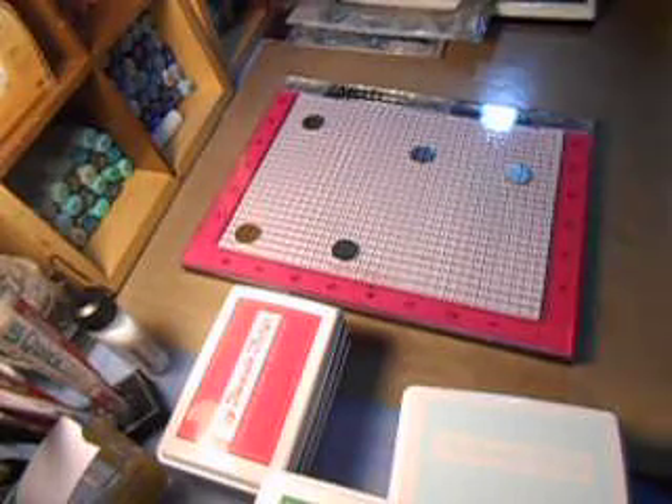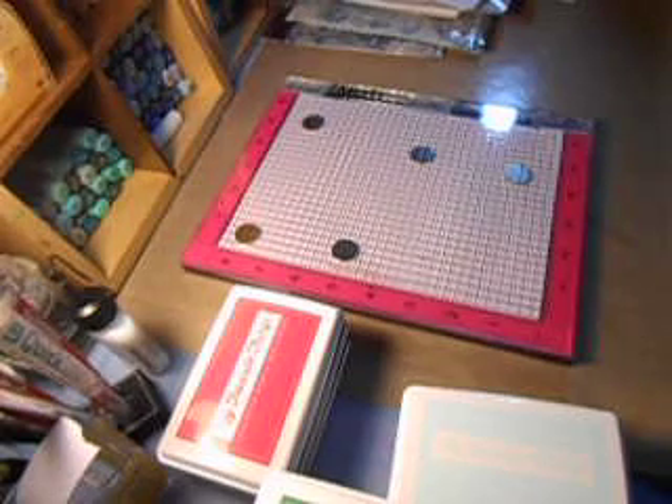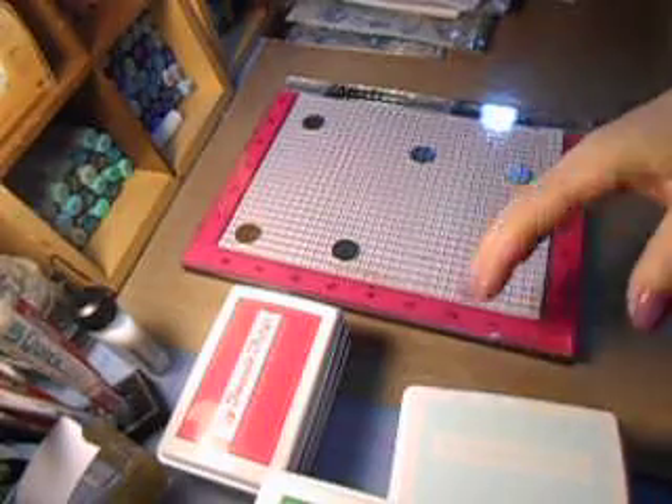Hi, Carol here and welcome to my craft room. I am getting out the MISTI. I had a few emails asking me what other things you can do with this MISTI. Well, it's probably endless. I went through some of my stamps and got to thinking of some ideas and I thought I'd put it to the test and see what kind of things we can do with our MISTI.